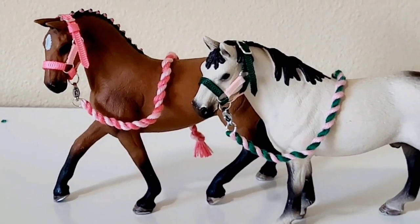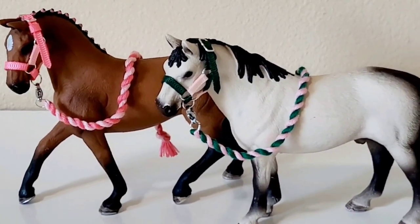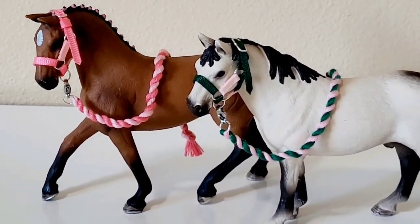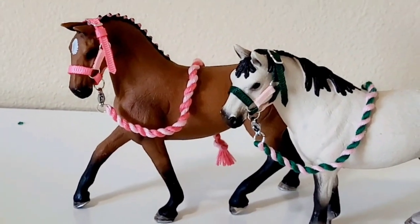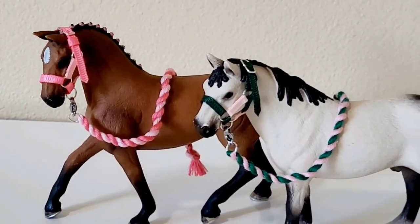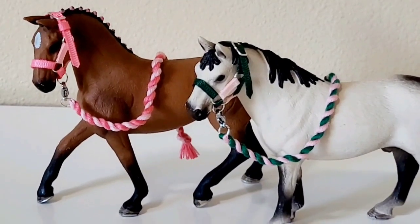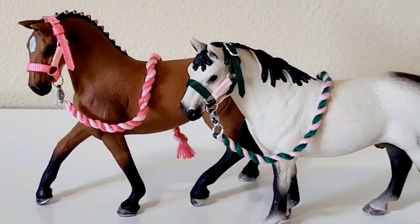That's how to make a halter and lead rope — I hope you enjoyed this video whether you followed along or just watched. Don't forget to like, subscribe if you haven't, and hit the notification bell so you'll know when I release a new video. See you in the next one!